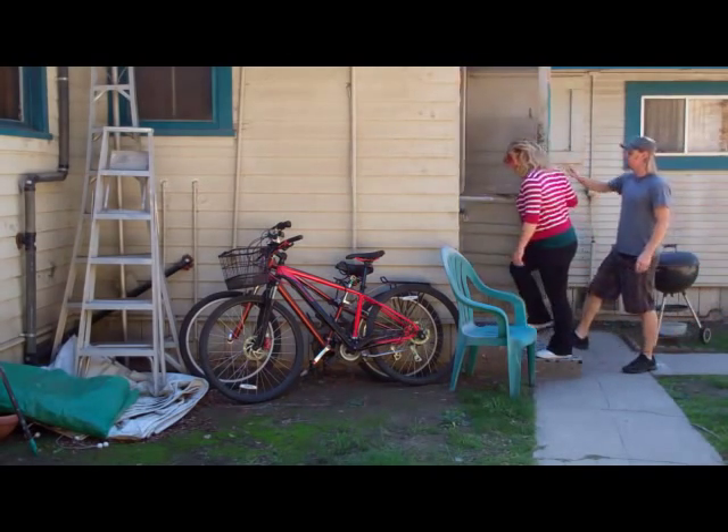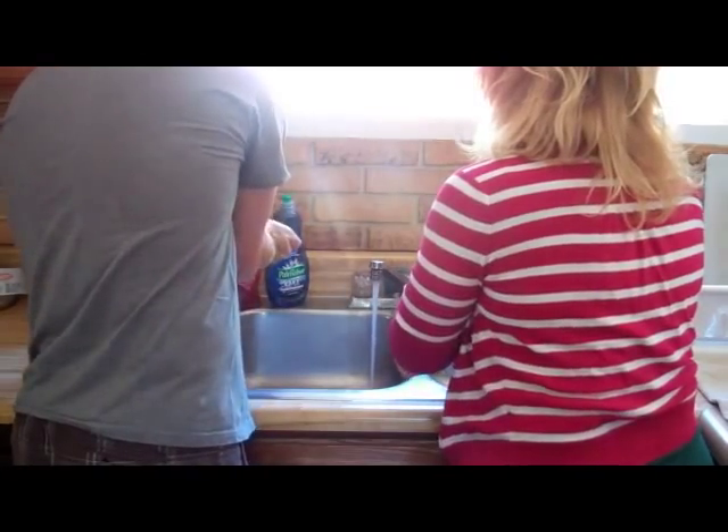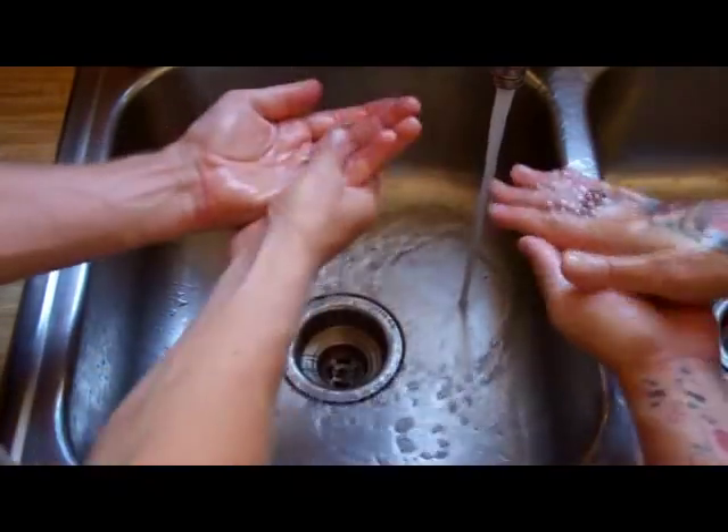At this point, you're done handling unsanitary things and moving on to things that you'll want to keep sanitary. So you should wash your hands thoroughly with soap and warm water.